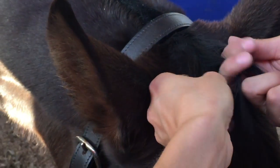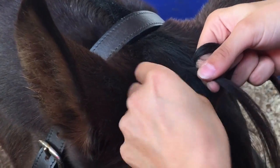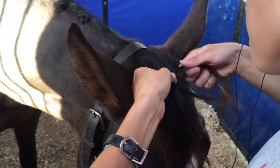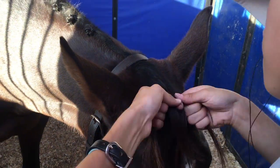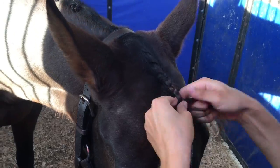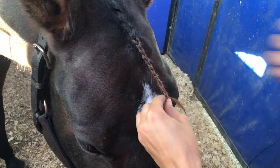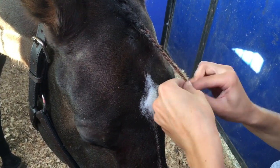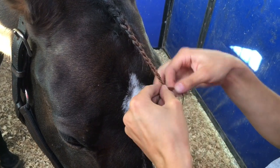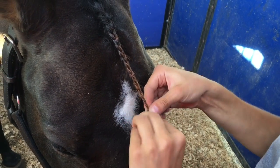So with a four-lap braid, you just want to do a French braid, where you braid and pick up other hairs as you go. And then you just add the string just like in the last braid, and braid as far down as you can.